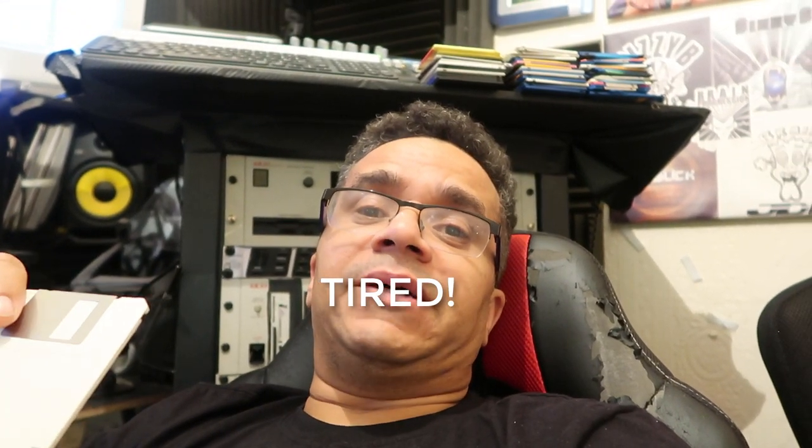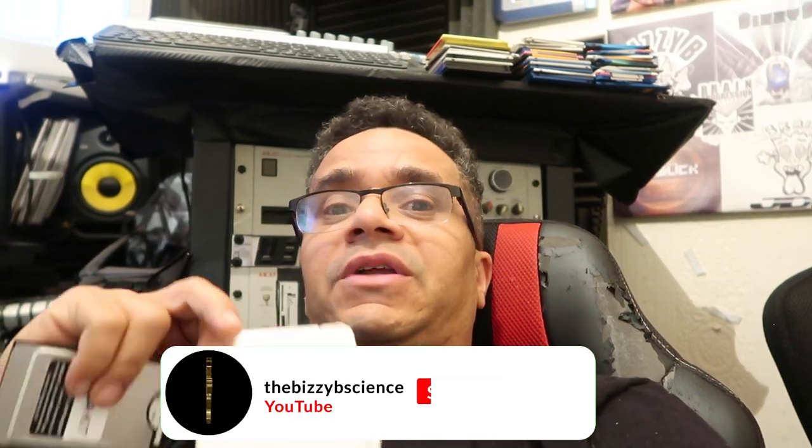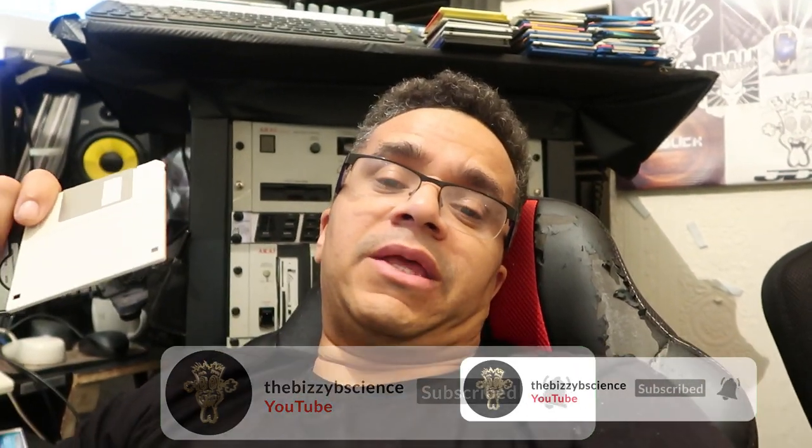So guys, I hope that gives you a good insight into it. For more Amiga videos and stuff like that, please like, share, and subscribe, and smash that like button. If I get to 50 likes I'll upload another Amiga video. That's it for today — take care, God bless, peace.